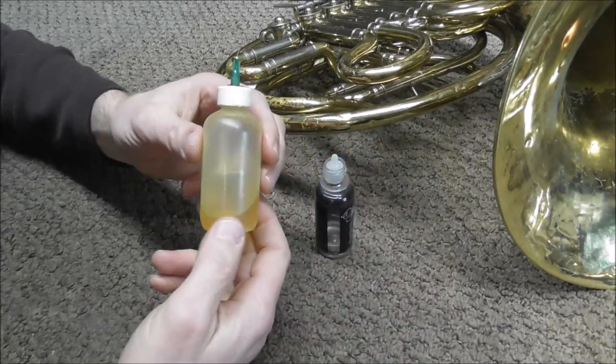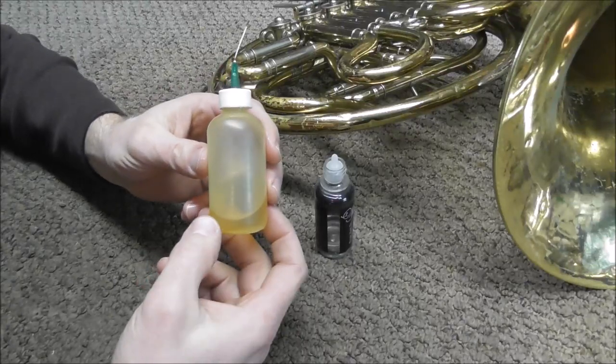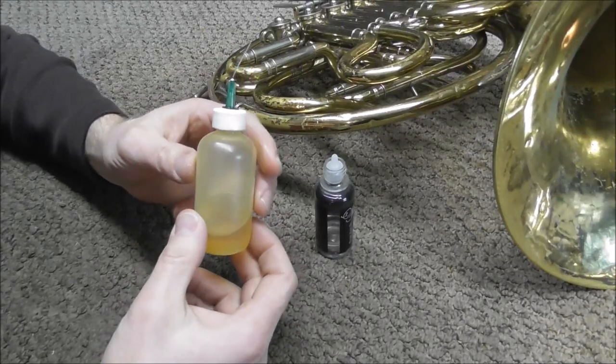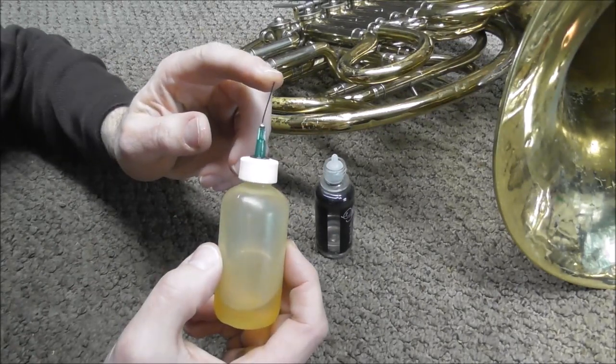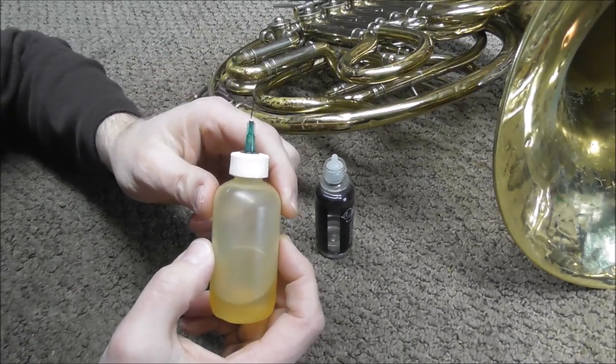The other oil I use is key oil, but you can use any type of thick rotor oil, and this is for the spindles of the rotor. This type of oil will have a needle on it so that you can get into the small areas of the rotors.